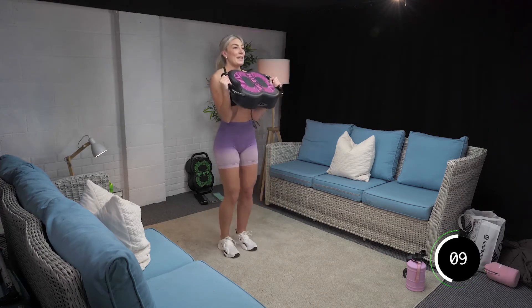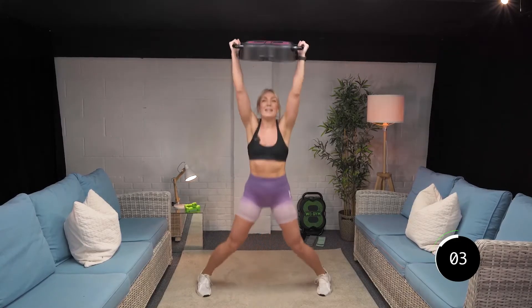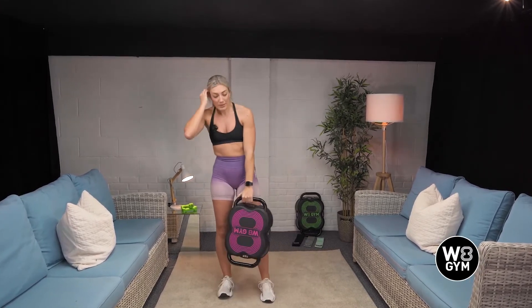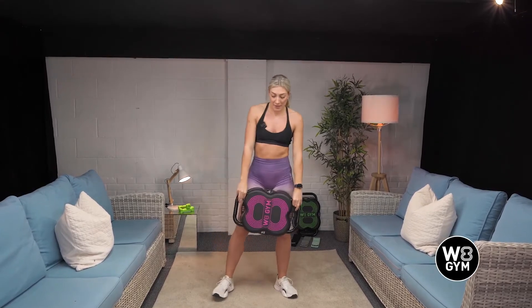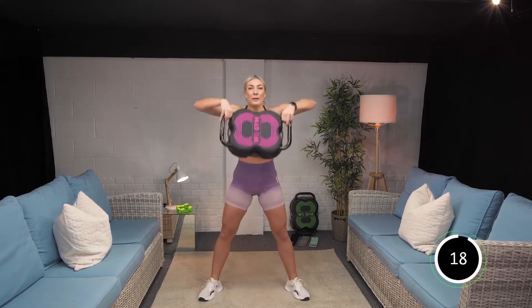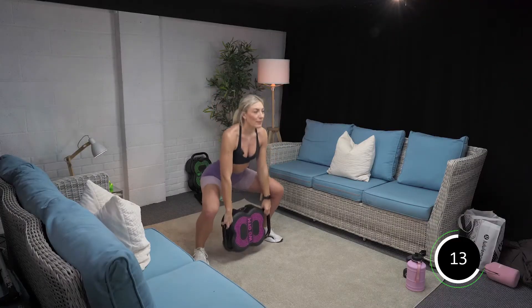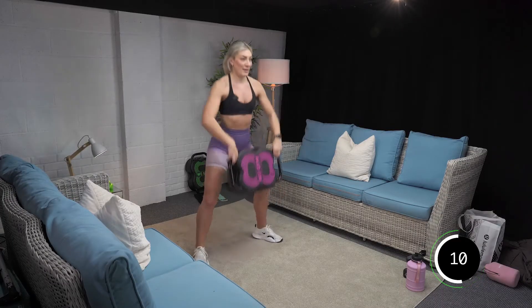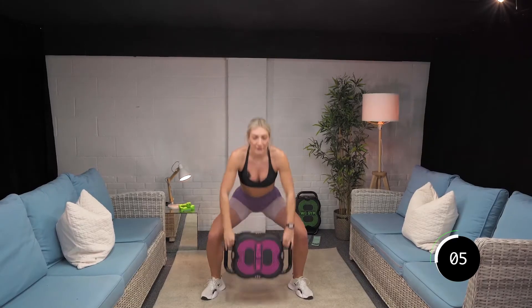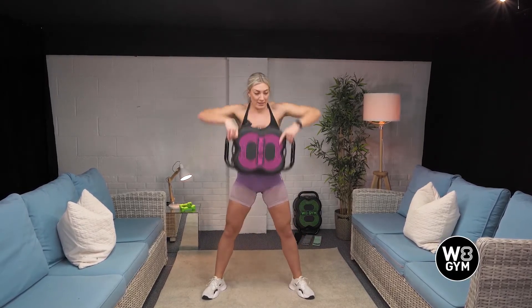Good. Last eight, seven, six, five, four, three, two, and one. Yes, nice. Squat to upright row. Good. Last six, five, four, three, two, and one. Nice. One round done, three to go. Starting at the top then, jack press. In three, two, and one.